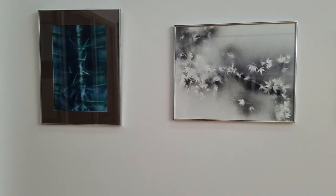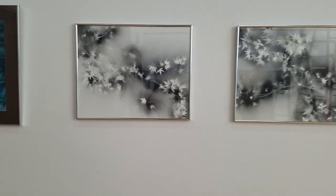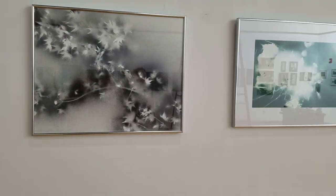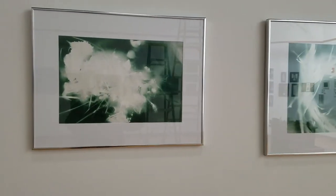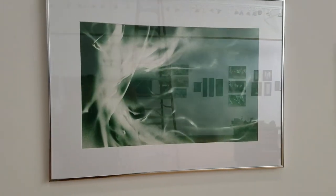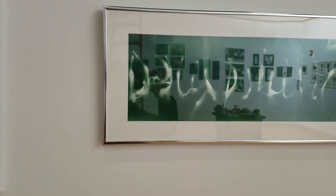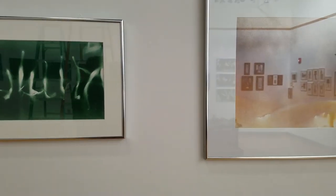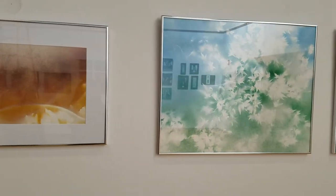Here we are at Bob's show at EMU. I'm just going to give you a slow sequential tour of all the works. He has arranged them so they flow very easily. Now you can see some reflection there, but hopefully you'll still get the idea of the show.